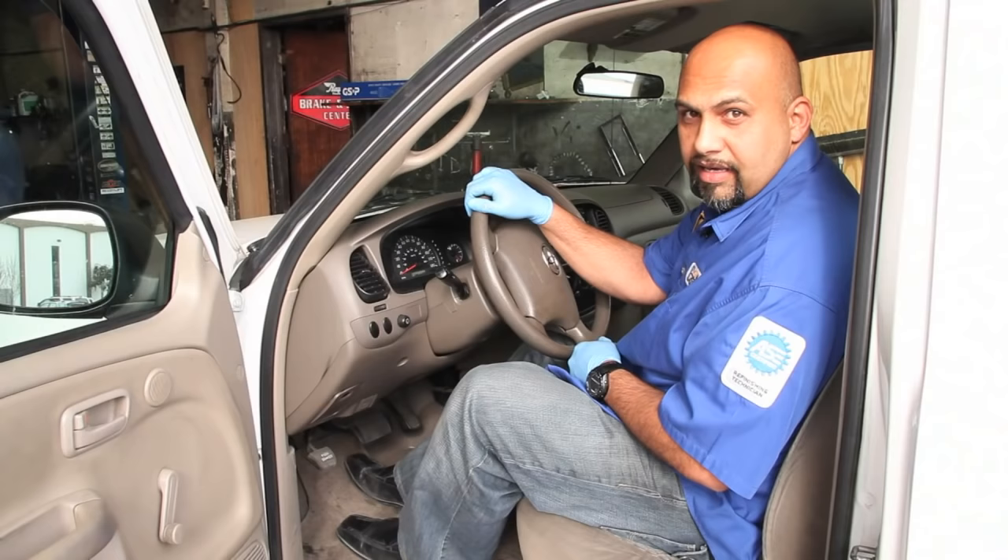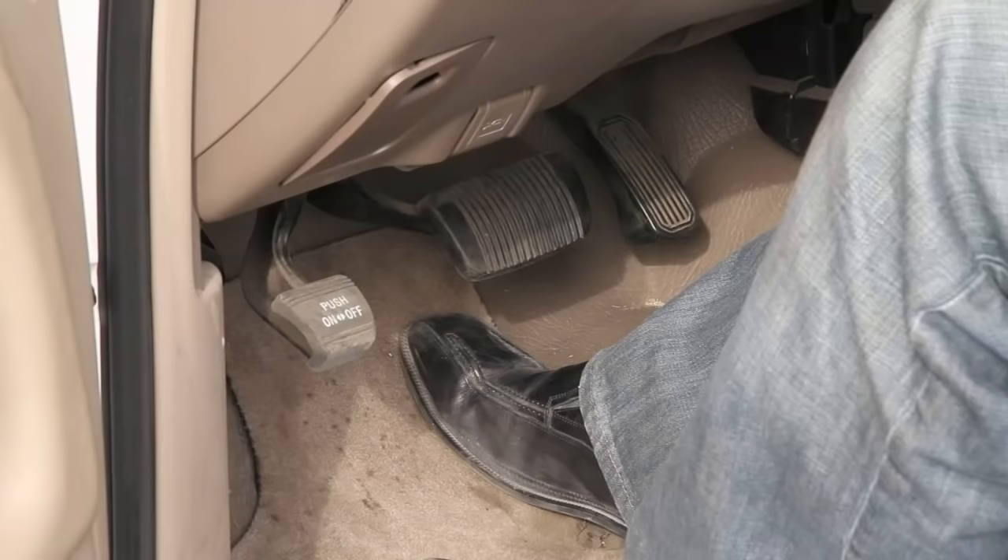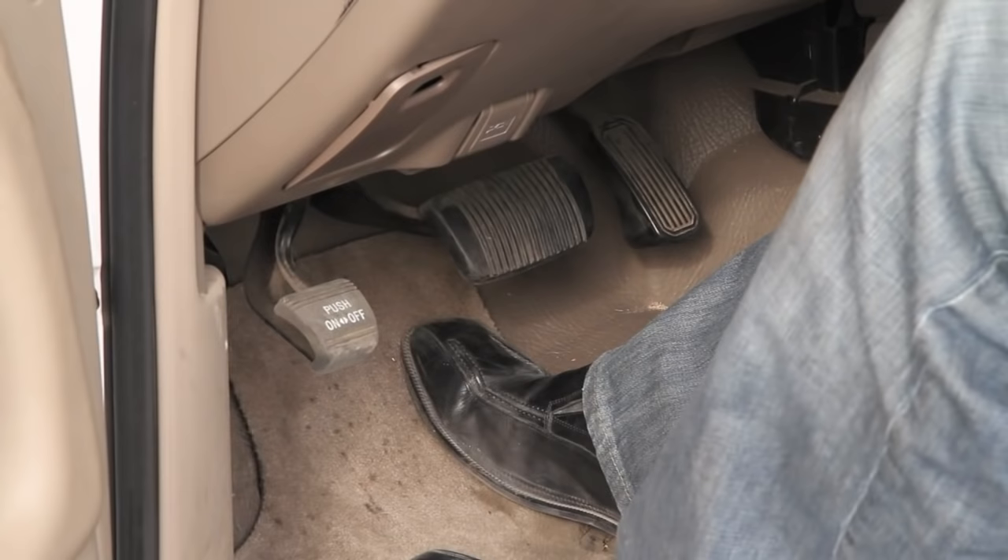And lastly, on this Toyota work truck, simply with your left foot, you push on to engage the park brake, and push off to disengage the park brake. And that's how you use an emergency brake on a car or truck.